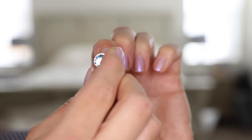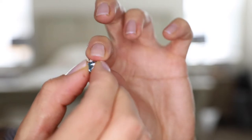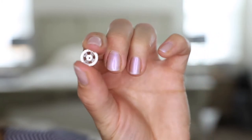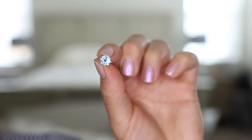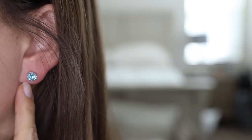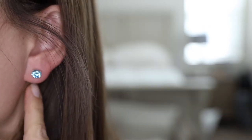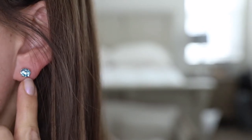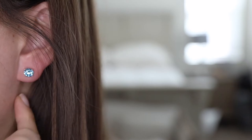To remove the halo you literally just push this portion right here and it pops out — it takes literally a few seconds to do. Here is the halo portion on its own. This is what the earring looks like without the halo — it's a beautiful light blue stone. Surprisingly, I actually like it better on its own. The blue stone is the equivalent of 1.25 carats size-wise.